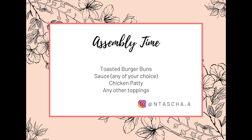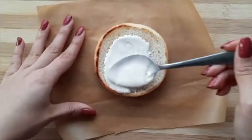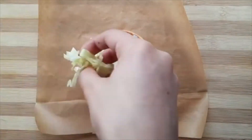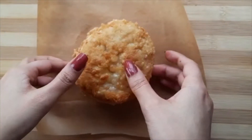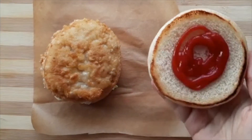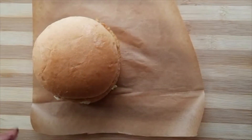Now we are ready for the final burger. We need toasted burger buns, sauce, and the chicken patty — you can add anything you like. I will add sauce to the toasted bun, then sprinkle some lettuce leaves, then add the chicken patty on top, and then add tomato ketchup to the top bun. You can also add tomato or anything else you prefer.